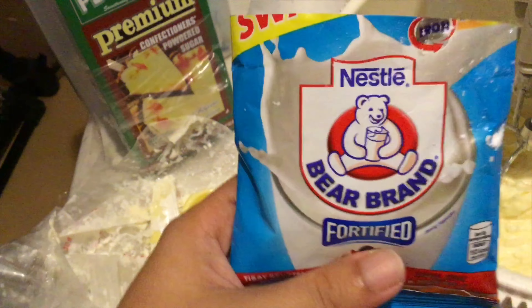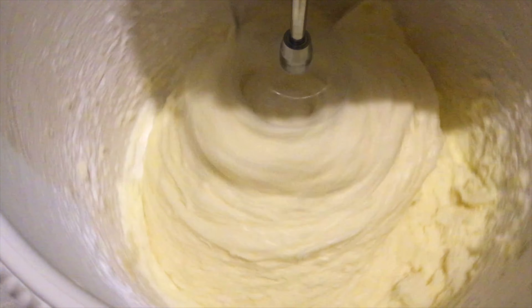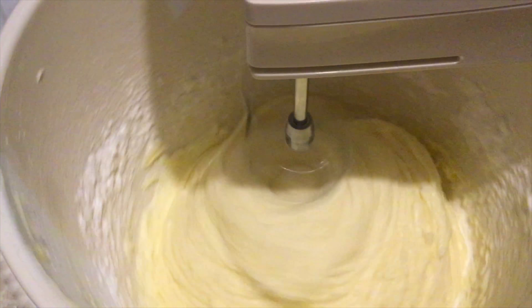So, I just want to add extra flavor without making it runny, so I added powdered milk in the mixture and continue mixing till you have a smooth consistency. Don't forget to scrape the sides.